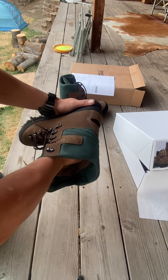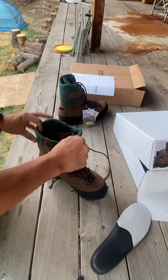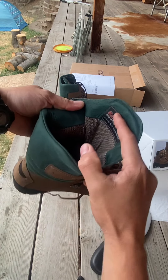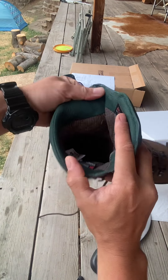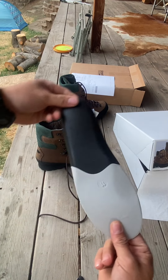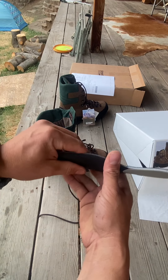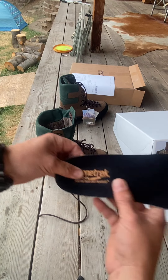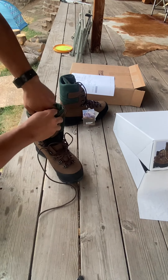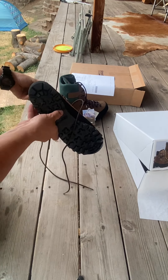Now let's take a look at the insole — it's in there pretty tight. It's a nice heavy-duty insole, quilted on the inside. It's pretty rigid but soft, with really nice arch support. That should work really well. Slips back in pretty nicely.